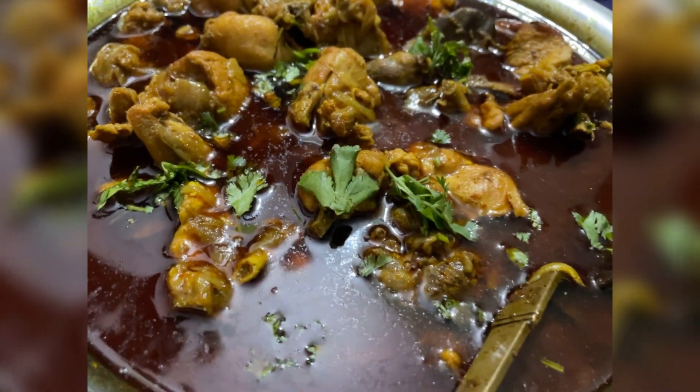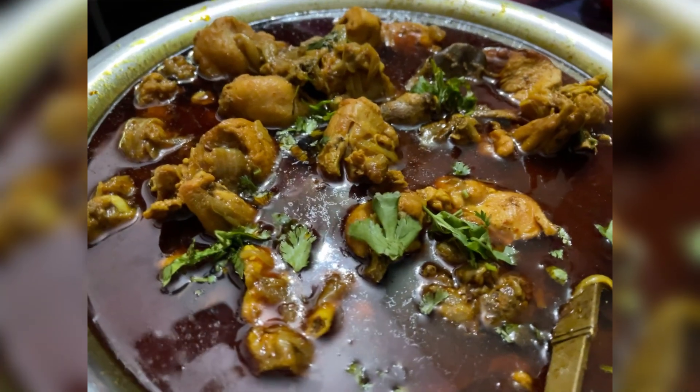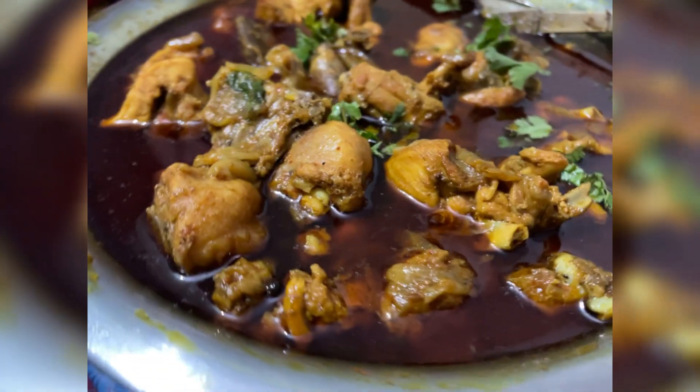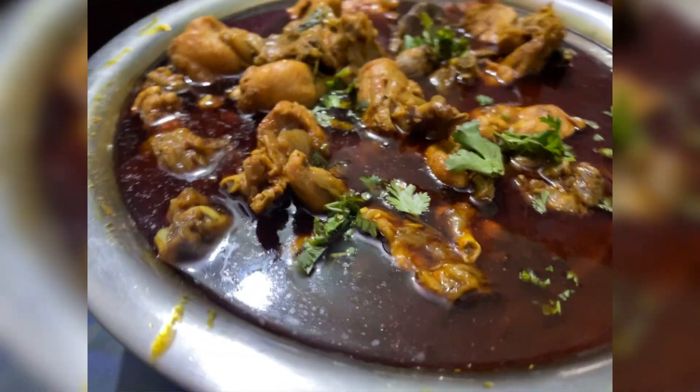The same way, the chicken is ready. You can enjoy it with chapati or naan. My cousin liked it very much.